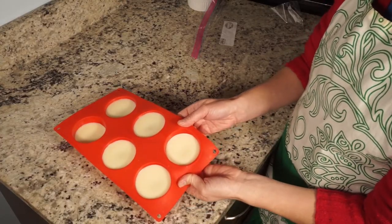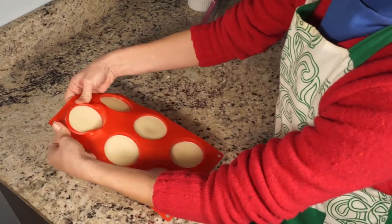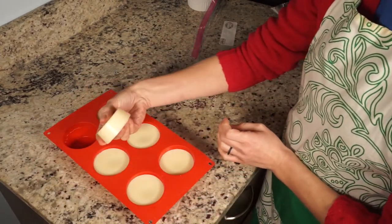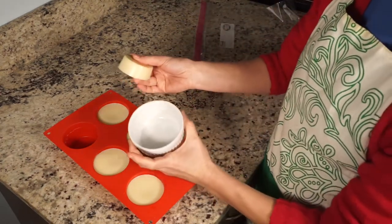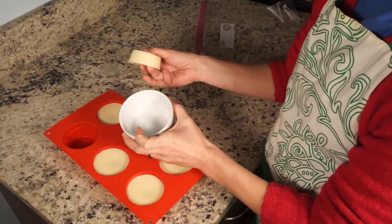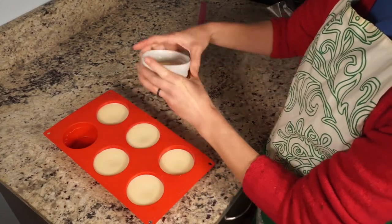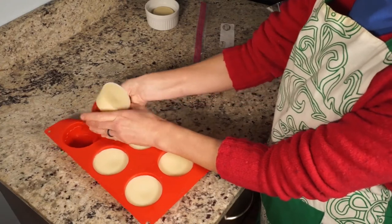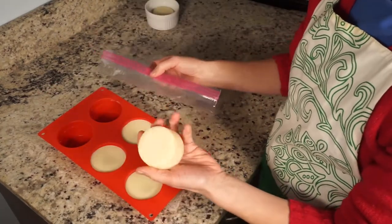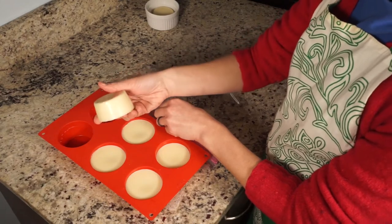Our lotion bars have hardened up. I'm just gonna loosen them up from their mold and pop them out. I like to keep one bar in the bathroom in a little ramekin. If you're on the go you could keep it in a little tin, or even one of the wide short canning jars. The rest I'm just gonna store in a gallon bag and stick them in the fridge until I need them — I think they last longer that way, and if I don't get to them for a while they're fine.